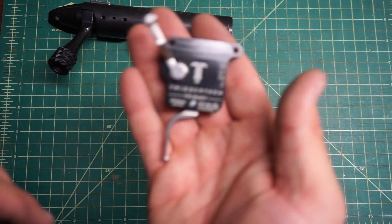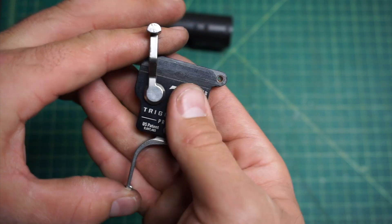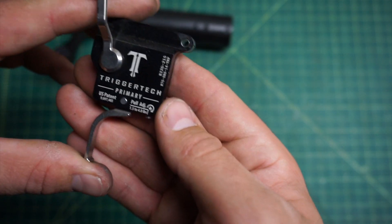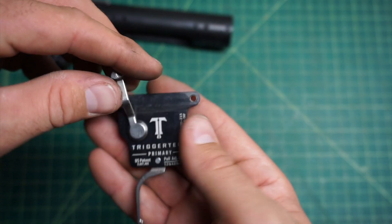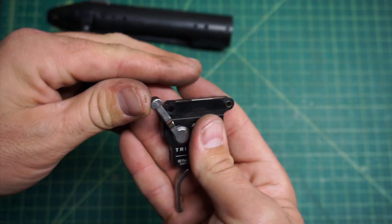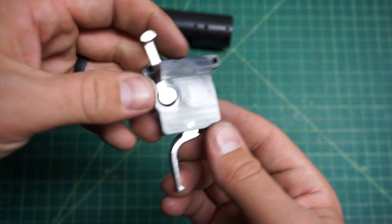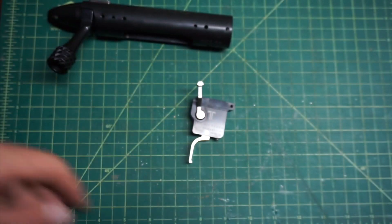I went with the TriggerTech Primary — got it on sale, so I decided not to go with the Diamond. I have this pulled down to about a pound and a half, a little bit more. I'm pretty used to that pound and a half, and it's a really nice trigger. I haven't gotten much lighter — I don't have any triggers really capable of that — but with their technology, it's a super nice trigger.